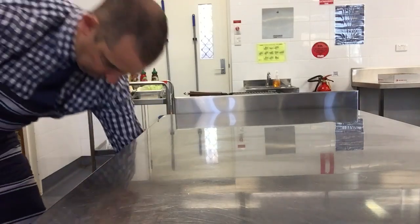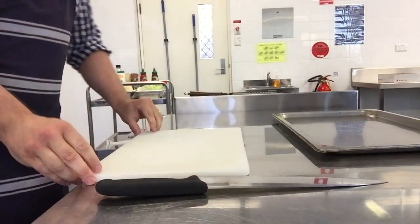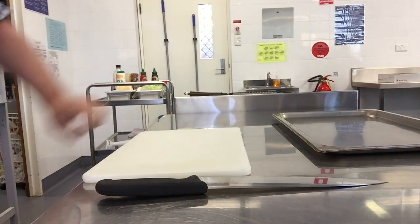Chopping board, tray for your mise en place. What does mise en place mean? Everything in its place — beautiful, what an answer. Okay, and secure your board.